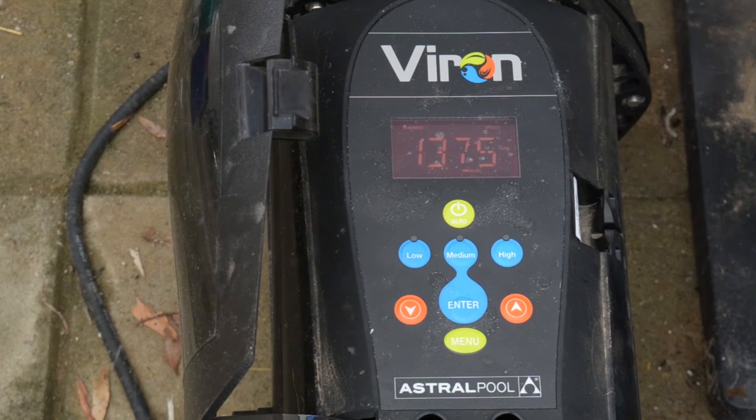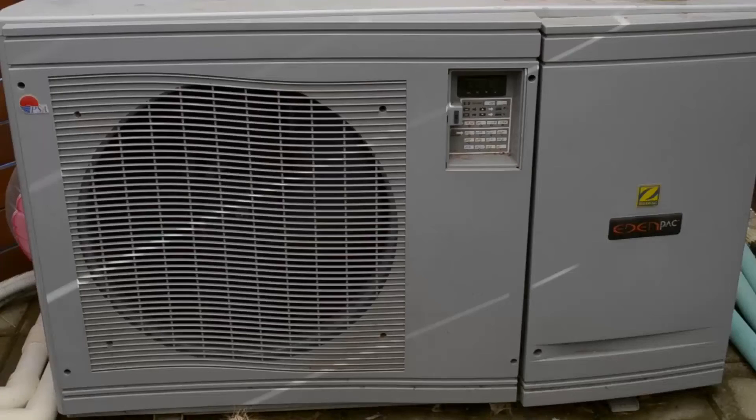My main concern with this pump was whether it could run our heat pump to heat the swimming pool. A lot of people said these variable speed pumps wouldn't work with a heat pump. There's our heat pump — it's not running at the moment because summer's finished and we're not swimming. It's a Zodiac Eden pack.